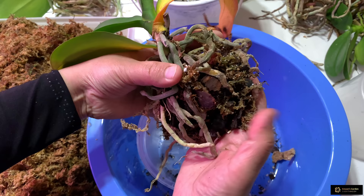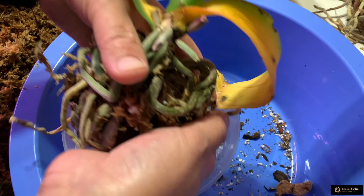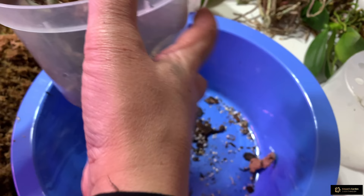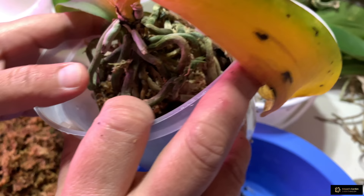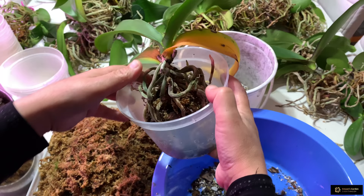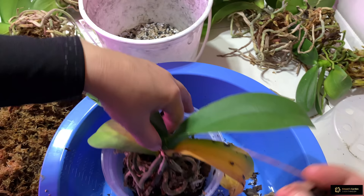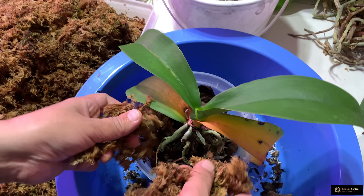Now I place it in the pot. These yellow roots I'm not going to remove — I'll wait until they fall off by themselves. I never remove leaves from my orchids; I let them be. See, the space between the roots is already filled. The stem ends here and roots start from here. Now I have to fill around the roots — I'll take some bark and some moss.